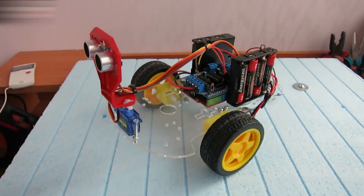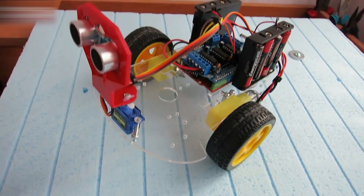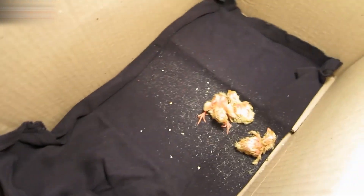While the eggs are hatching in the incubator, I made this robot. There is a video tutorial on how to make a robot with an Arduino — check my channel to watch it.